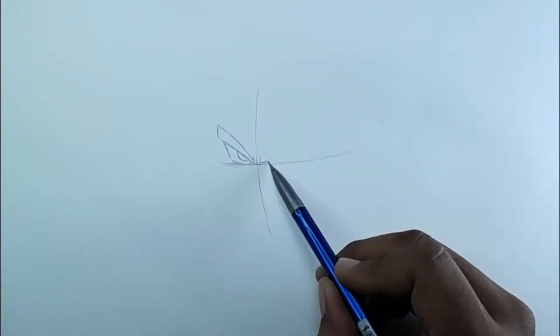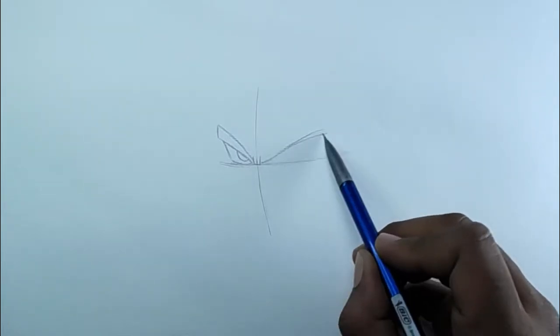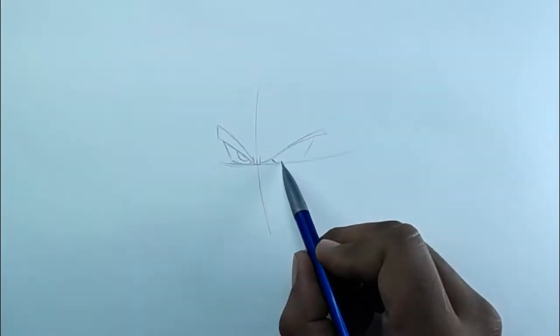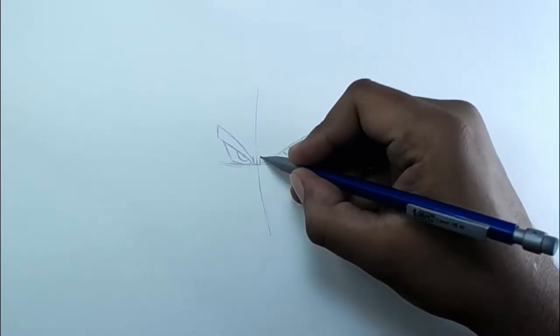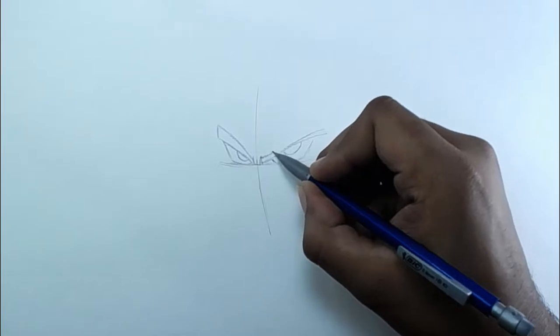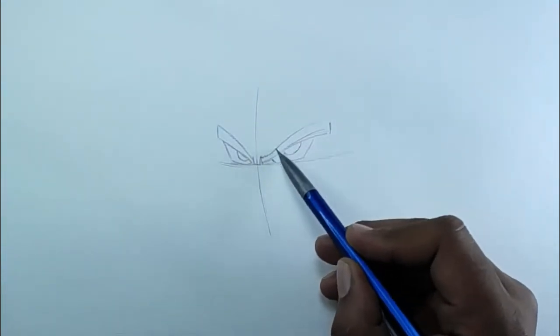A nice tip I can give you is: don't be rough with the pencil. Try to use the pencil in a smooth way, because this is the first sketch, and when we finish the first sketch we have to add some details.